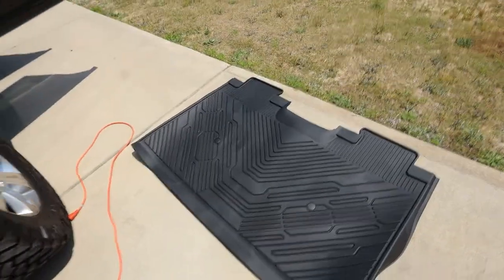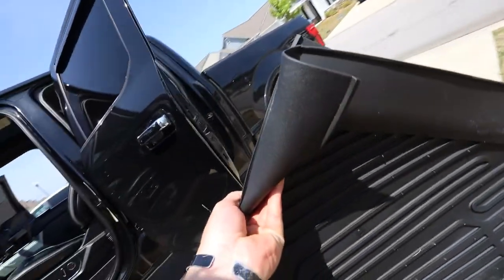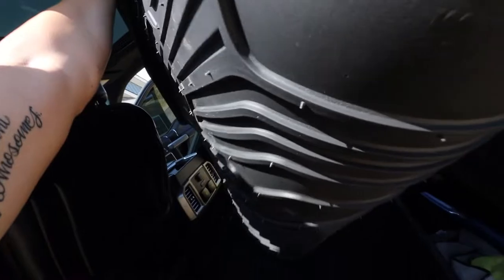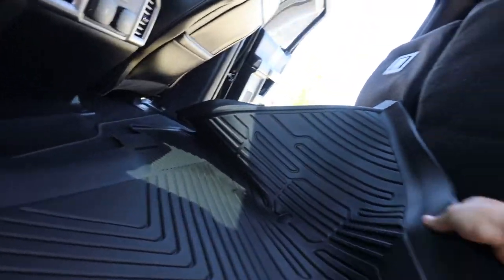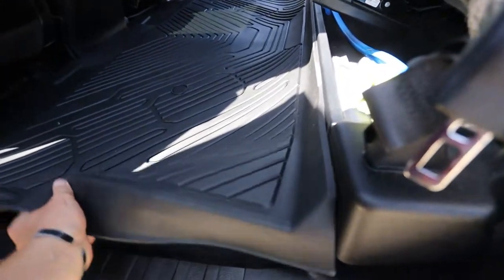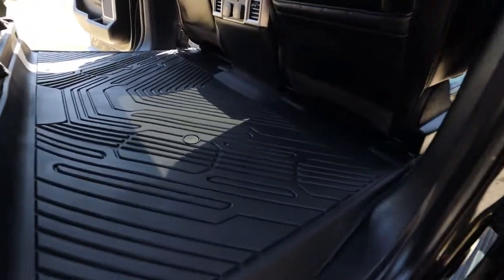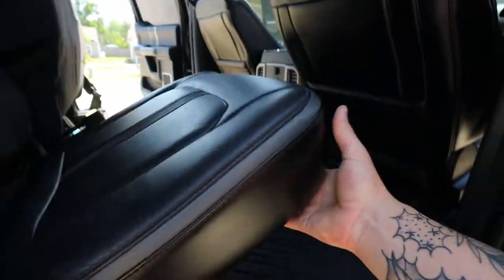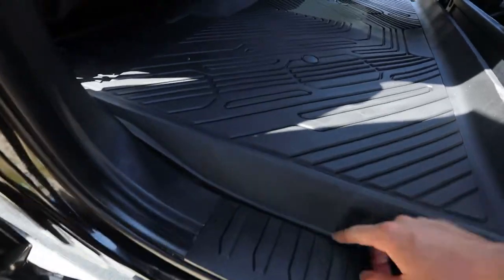Now let's get the rear. If we can do the rear with one hand I would be really surprised. This side goes in first — we're going to squish it in there, unfold it. We're going to slide it forward a little bit. Bam, look at that. There you have it — nice and sleek floor mats. I love how this comes straight down off the curve instead of just flapping up like the other one did.